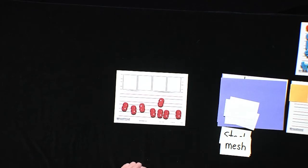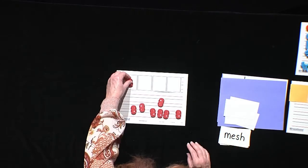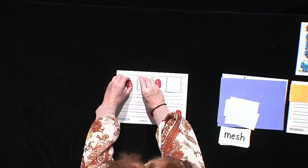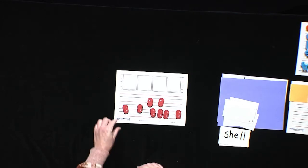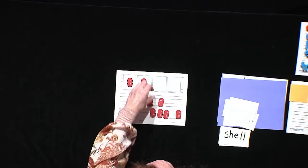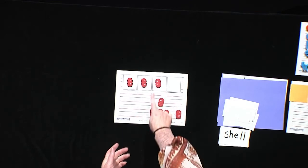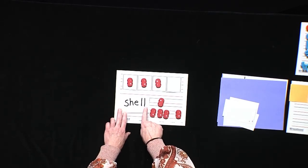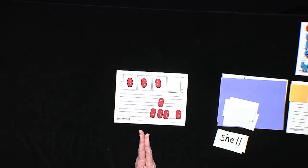Our next one is mesh — M, E, SH. Mesh. Good job. Here's another SH word — shell. SH, E, LL. Why did we only put one LL sound? We have two L's in shell, but that's a double — they only make one sound, right? Just like we have two letters here making one sound, our L's do the same thing for us. Good job if you figured that out on your own.